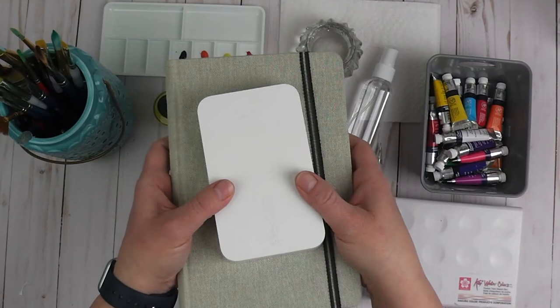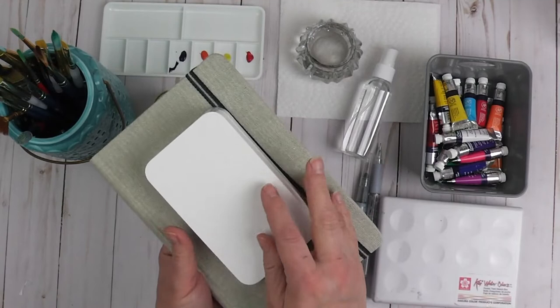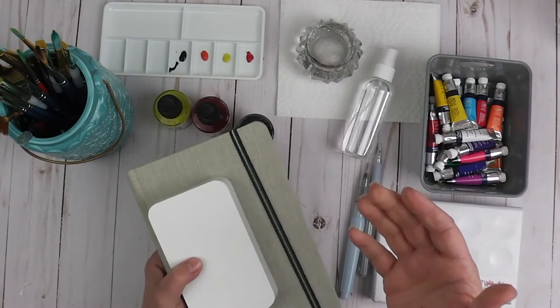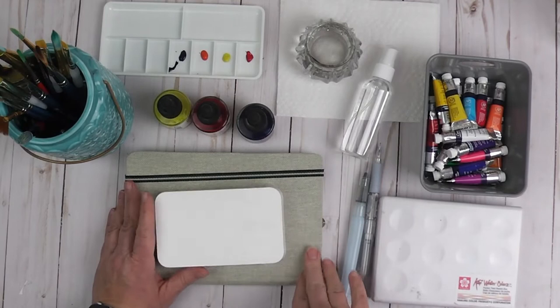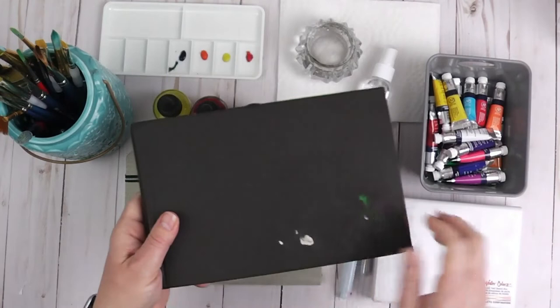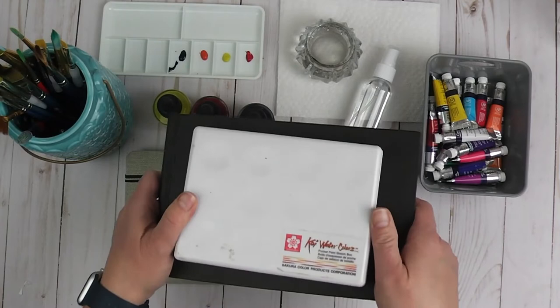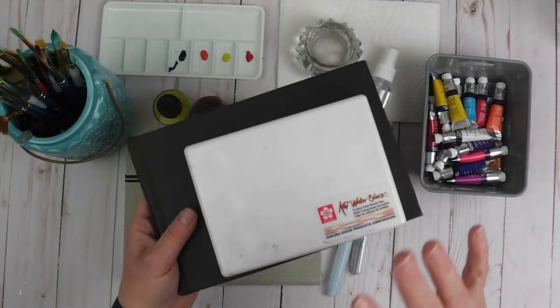I also have a Winsor & Newton paint palette that is a little bit smaller with a smaller brush as well. You can put water in it, and then take your water brush — you've got a little mixing palette — and just take these two things and go. You don't have to take any extra water because you have water inside the paintbrush, so if you're doing a lot of urban sketching or going to parks to do flowers, landscapes, and other things, this is definitely the route to go.